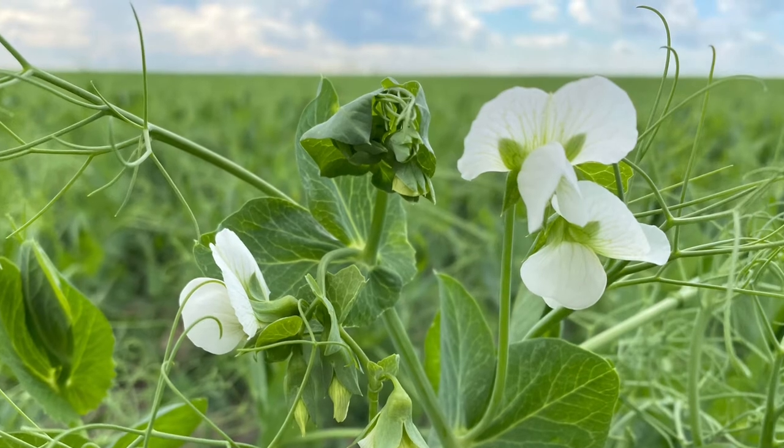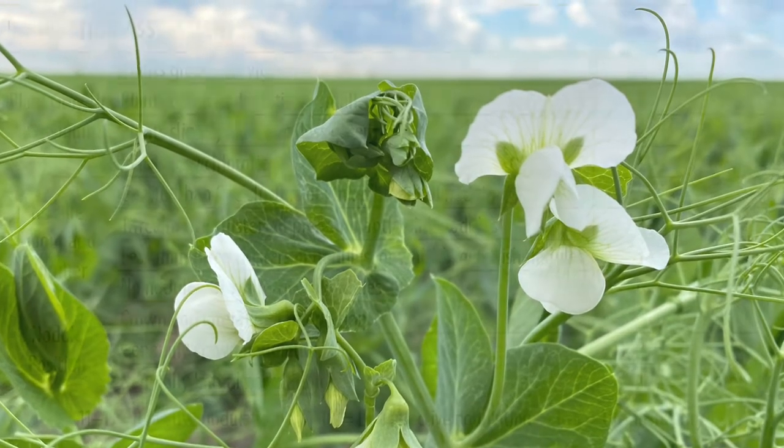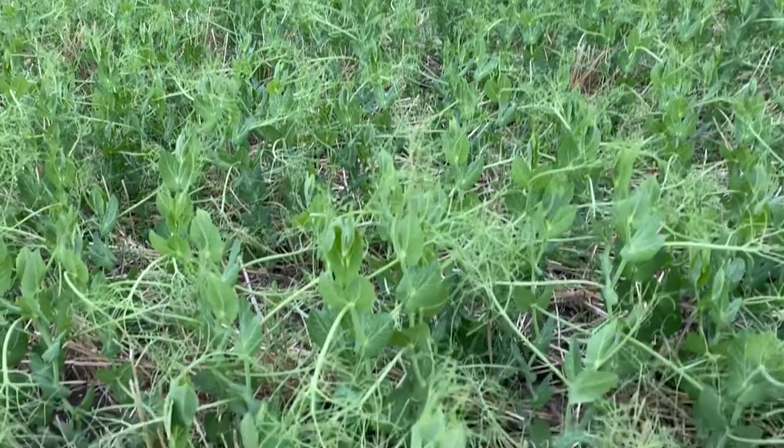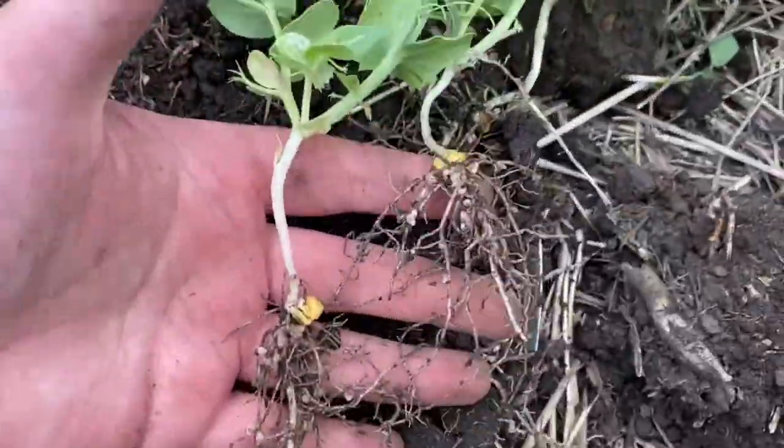Pea nodules branch as they grow because they're indeterminate nodules, so we use a scorecard to assess them rather than just counting the number. We're taking a look at what plant growth and vigor looks like, the number of nodule clusters, their location, and if they're that active pink color inside. Let's take a look at three field examples of using this scorecard.